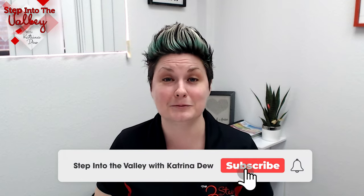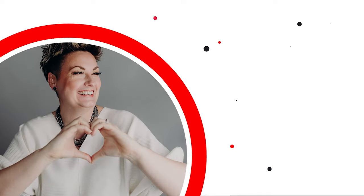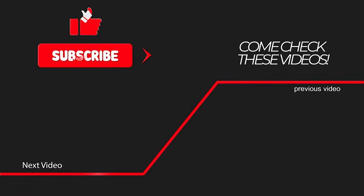If you're thinking about selling your home, give us a call at the number below. We'd be absolutely honored to walk you through this process and help you get top dollar for your home. In the meantime, subscribe to our YouTube channel because every Friday we have a new video out for you. We'll see you next time.